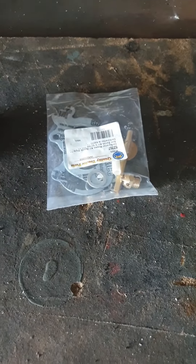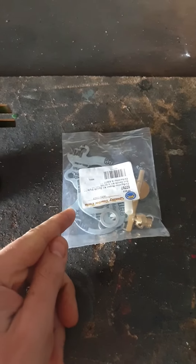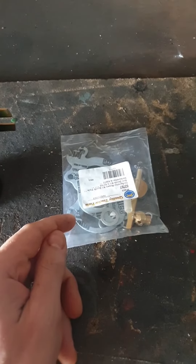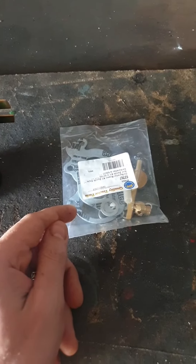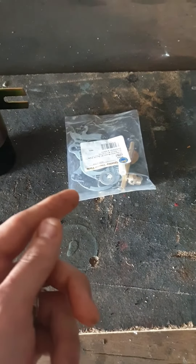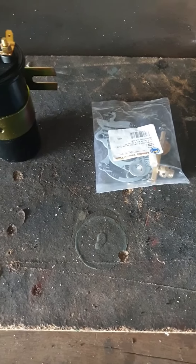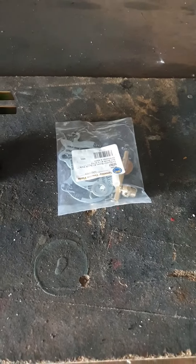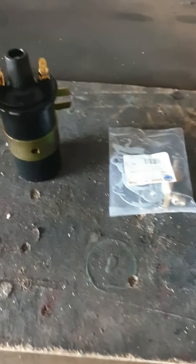I picked up two parts. I picked up a carburettor rebuild kit because the gasket on my own one is worn — it's just been on and off too many times and it's too compressed. I did a test with some carb cleaner, sprayed it in around it, and it was affecting the running, so it's definitely needing a new gasket.